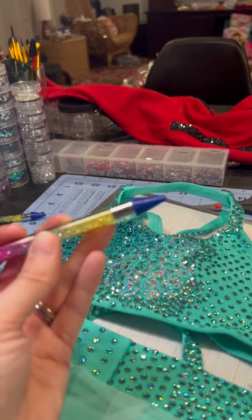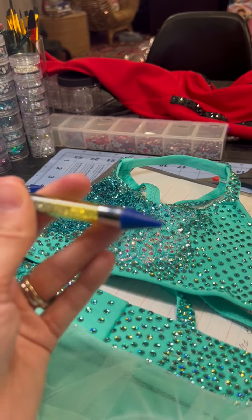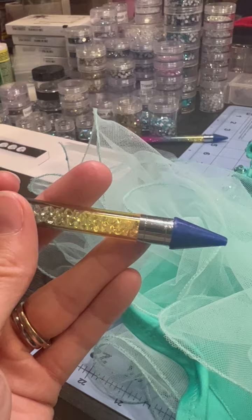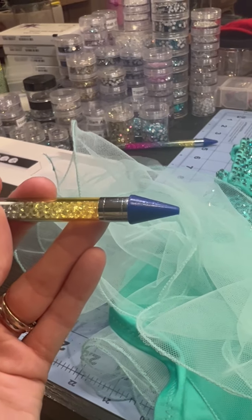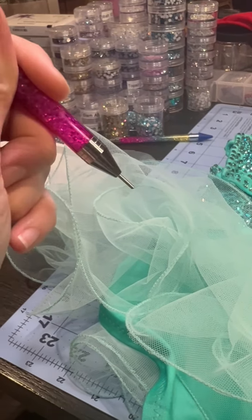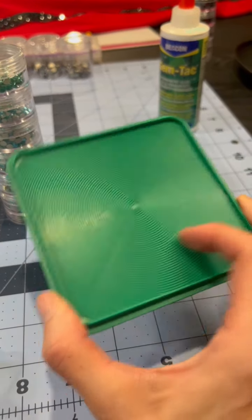You want to make sure that you keep the tip of your applicator very clean. If you push it into the glue and get glue on the edge of your applicator, it's going to lose its stickiness. Keep that rhinestone tip clean. If you need to push the rhinestone down, this tool has an awesome little metal side you can use for that.